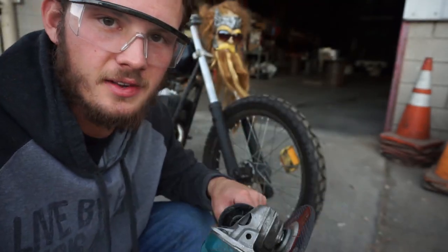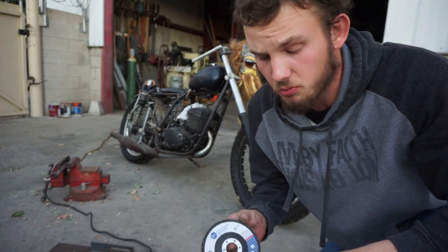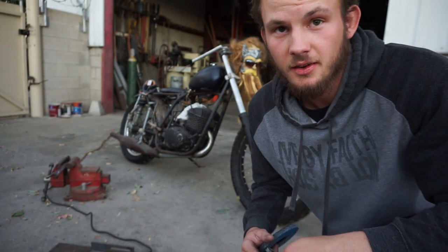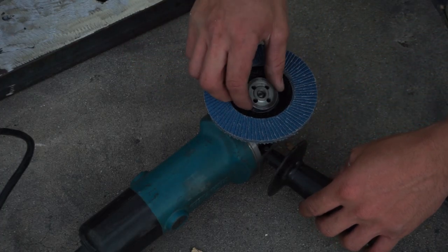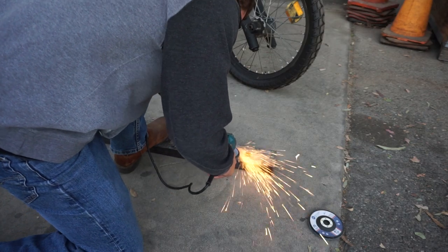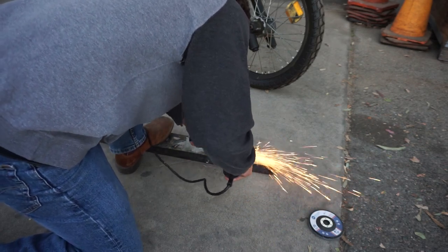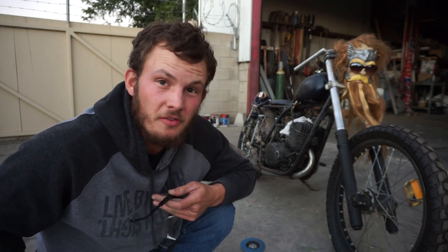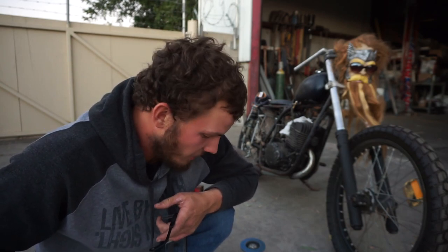Now let's throw on one of the flap discs and see if we can get that surface smoother. I'm losing daylight so we're just going to run the 80 grit then straight to the 120. That 80 grit was a little finer than I expected — I probably could have started with 60 or even 40 to get some of the deeper grinding grooves out. But the surface is much, much smoother.